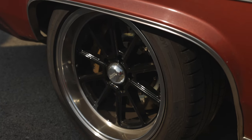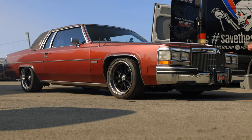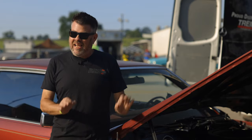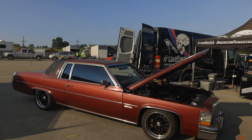Bear Brakes came aboard to help me out. We got Bear Brakes 14-inch rotors, six-piston calipers, and full QA1 Pro Touring suspension for a B-body. This car is technically a C-body, which is an 11-inch longer B-body frame, but it's B-body front and rear.